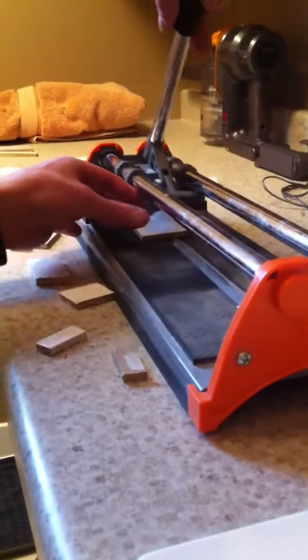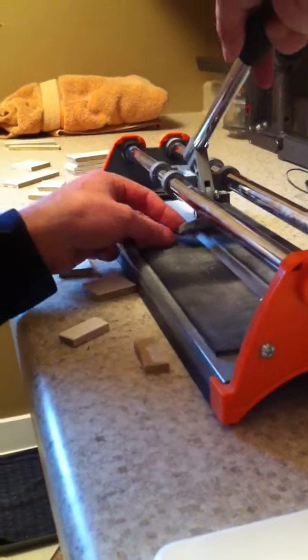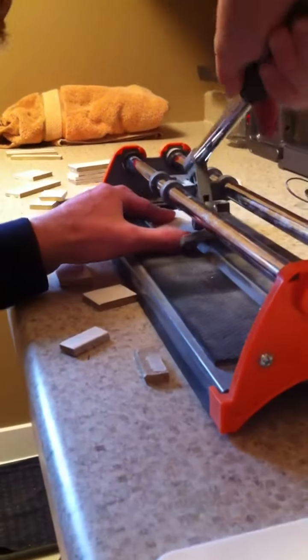I can't go any greater than the less than three-fourths, so I've got that set where I need the piece to be. I'm going to score it just like I always do.